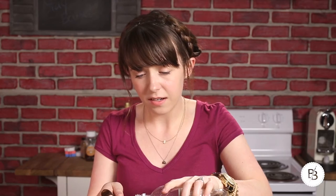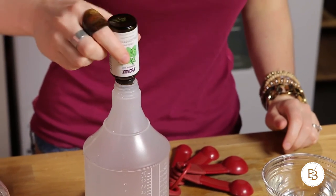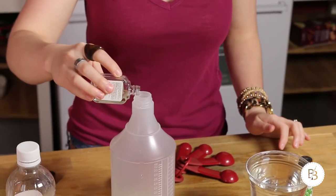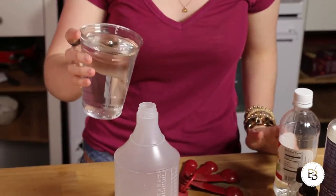Then our two tablespoons of white vinegar. White vinegar is really great just for cleaning in general — just dilute it a little bit and it's really great as a cleaner on its own, and it's pretty cheap. Then a few drops of peppermint oil. Again, be careful because you don't want to get this directly on your skin, at least not this concentrated. And a little bit of tea tree oil — I get mine at Trader Joe's, but they have them at Whole Foods or Sprouts or any of those kinds of places. Then dilute with a big whole cup of water.